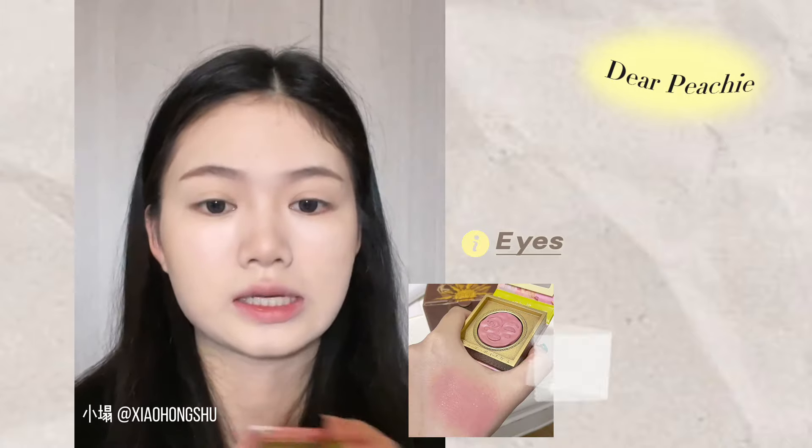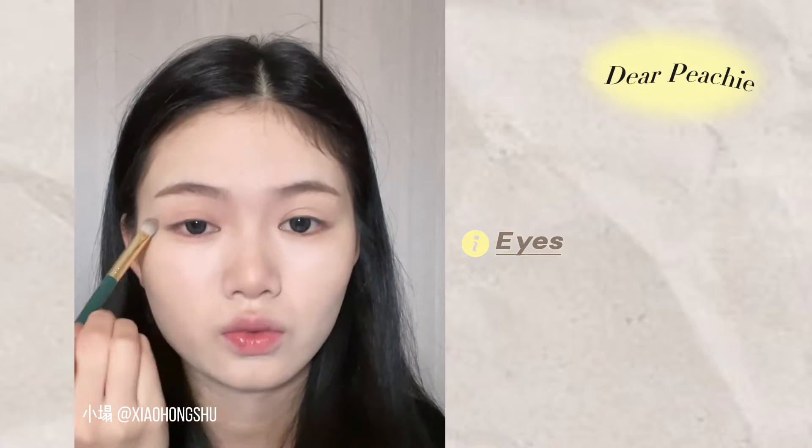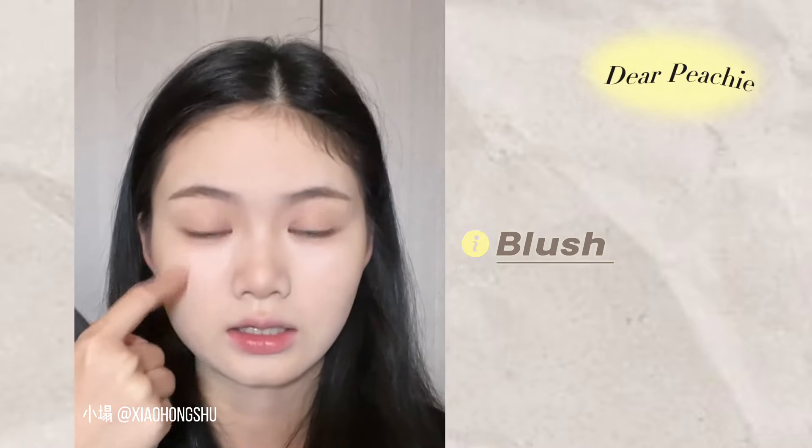For eyes and blush, Ta is going to use a warm pink shade blusher from a China brand Girl Cult in the shade Fua. She said just a light touch all over your lid is enough. Emphasize more on the lower lid and aegyo sal area.